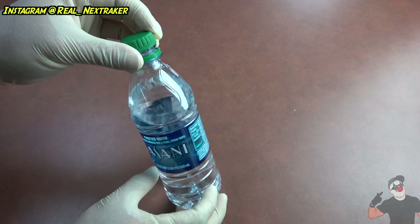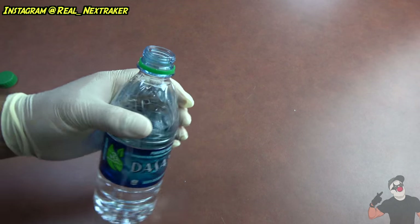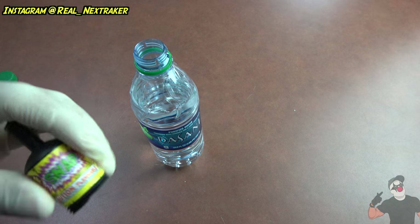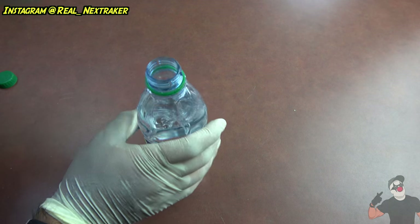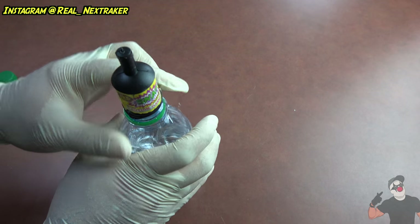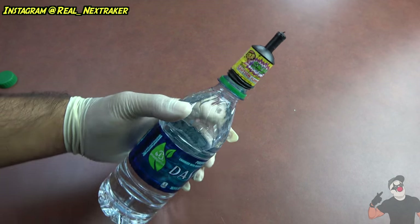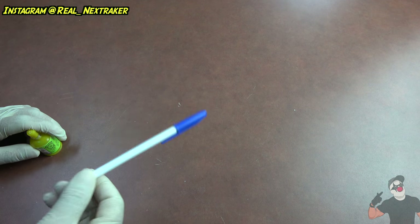Now let's say you misplaced your bottle cap, so you don't know where it's at and you need to close your water bottle or whatever it is that you're drinking. A good way to do that is to use a party popper. This party popper has already been set off, so there's nothing in there. I'm gonna put it over the bottle — it should be fairly snug — but you will be able to seal it off. Now you can keep your contents fresh; for example, if this was soda, it would keep it from going flat.